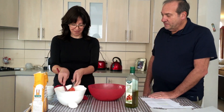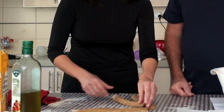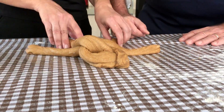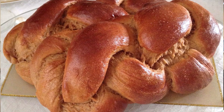Now I'm going to cover it with a cloth and put it in a nice warm place and let it rise. There's my dough. I like to make a four-braided challah, so I'm going to cut this into four. After it's finished sitting, I'll brush it with some egg and put it in the oven for about 30 minutes at 350. Shabbat Shalom. Shabbat Shalom.